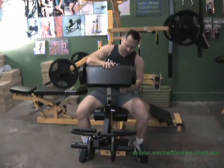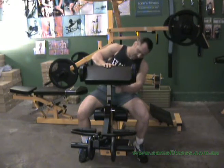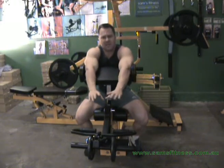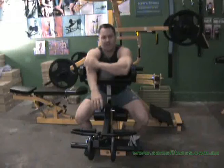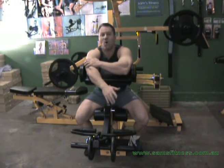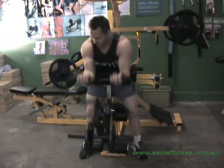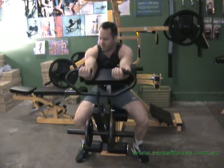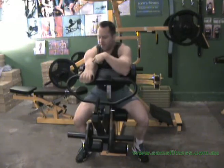Now we go for the mid-range. The mid-range will work the belly of the bicep. Here we can go for lower repetitions — whereas on the low range we wanted to keep repetitions at 15, here we can work between about 10 to 12 repetitions. We don't need to warm up. We put on a weight we can get 10 to 12 repetitions with and keep it in the mid-range, and this is going to work right in the belly of the bicep.